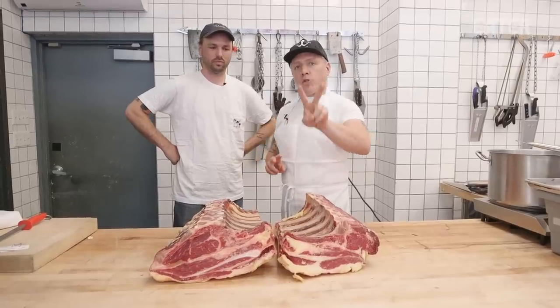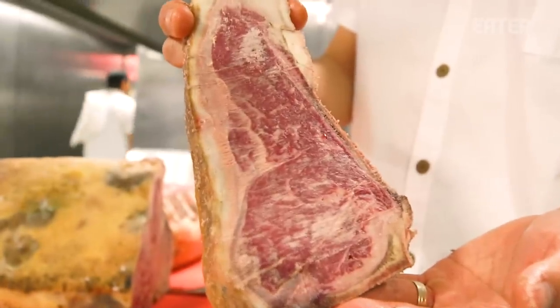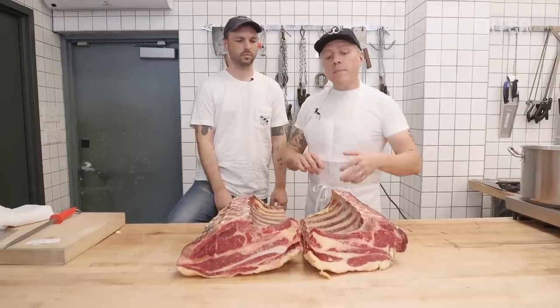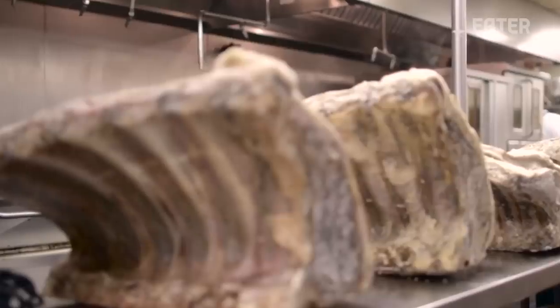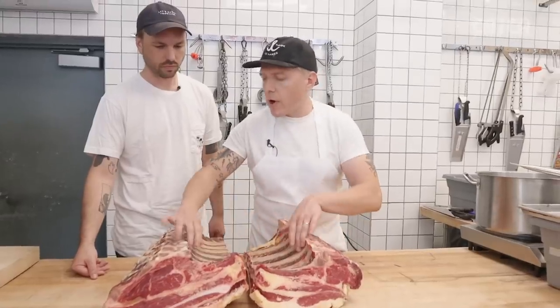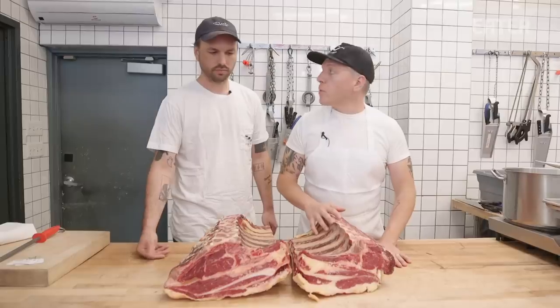Dry aging does two things. First, the enzymatic process breaks down all of the muscle fibers, making it more tender. Two, water loss — the meat is exposed to the elements so it is going to evaporate some water. Let's take two bones from each rib loin, weigh them so we can see what the water loss is, coat the one, and then we begin to wait.